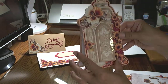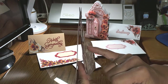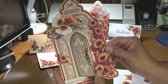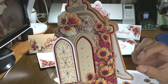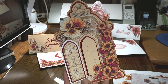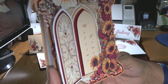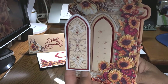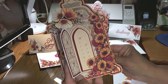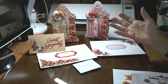If you look here you can see I've decoupaged and put foam tape behind, popped those up and shaped them. With the sunflowers you can see I've used foam tape to pop those up as well, to really show the depth and the beautiful effects you can get with their decoupage collections — almost all of them are decoupage.